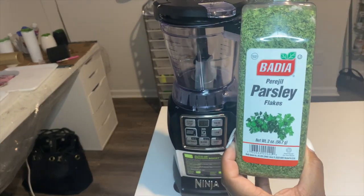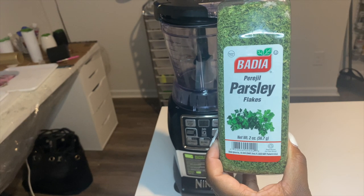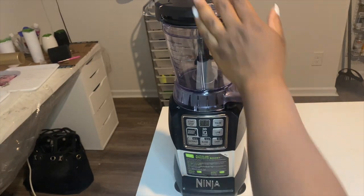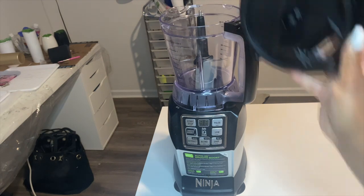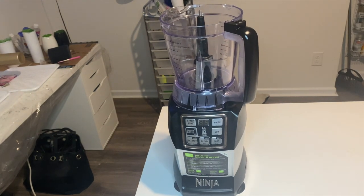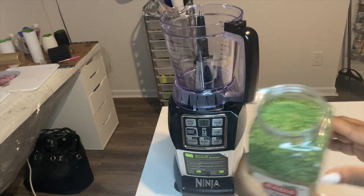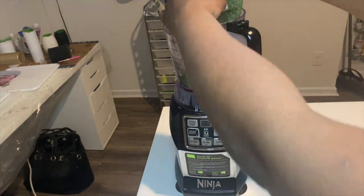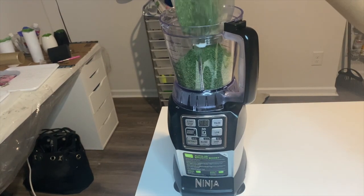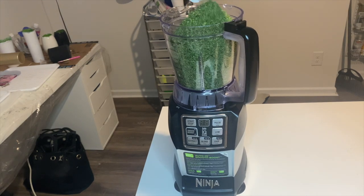The parsley flakes I'm using are a bulk option from a local restaurant store, but you can get parsley flakes from any store that sells herbs or seasonings. I have a blender because I don't like the bigger and thicker flakes — I like it to be thinner and finer. That way the application to the tumbler will be a lot easier and will minimize how many coats of epoxy I have to do. Think of it as chunky glitter: the bigger the flakes, the thicker your epoxy coat has to be.